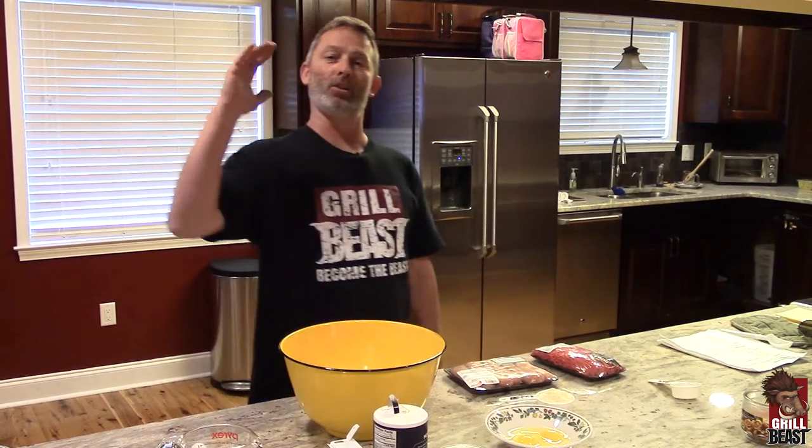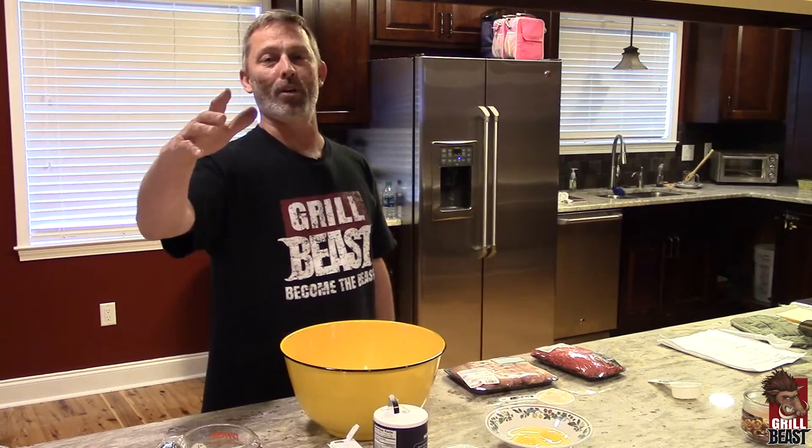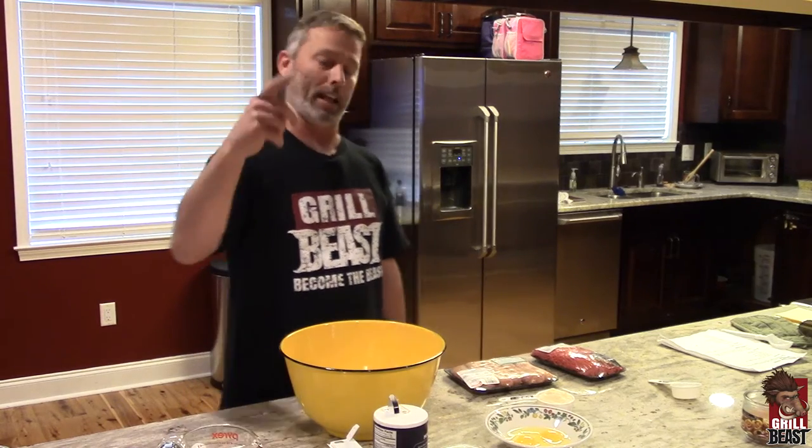How you doing? This is Dave Johnson, Grilled Beast. Today we're grilling up some grilled beastly meatballs. We're going to throw them in some sauce later and have some spaghetti.